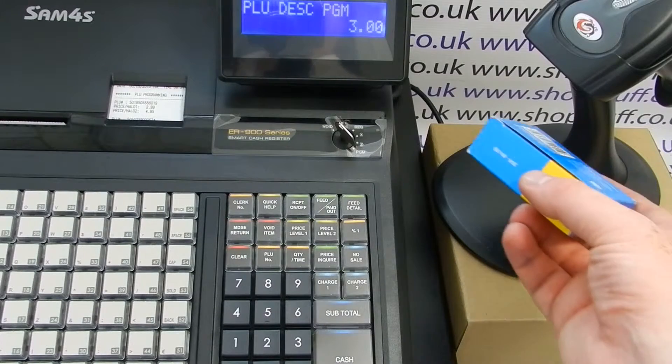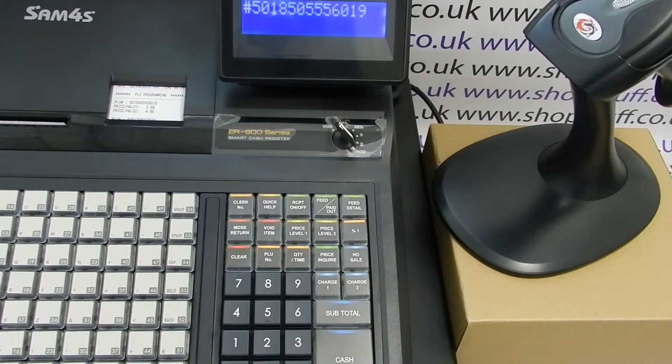You now need to scan the barcode of the product you wish to change the description of, and then you can use the PLU buttons to type in the product description.